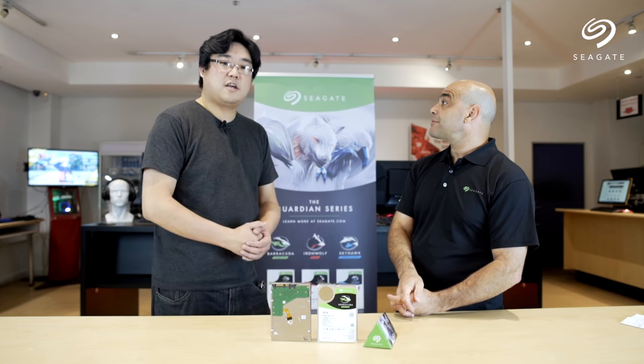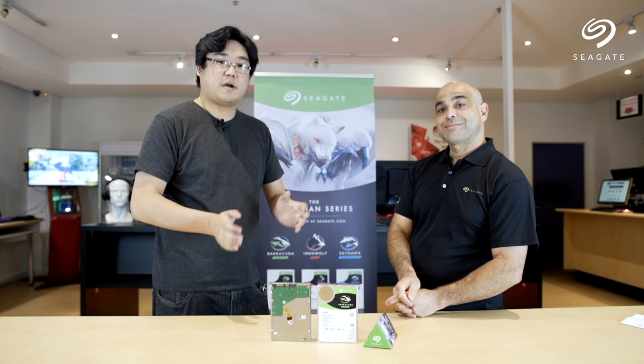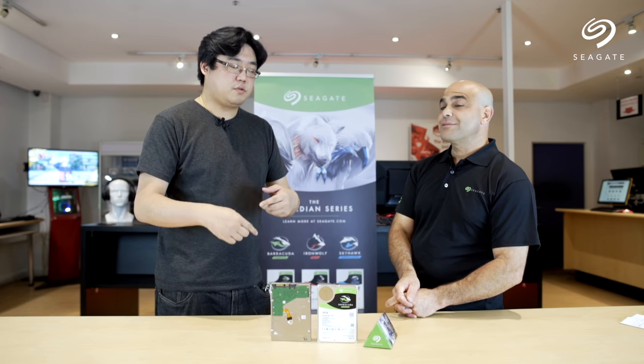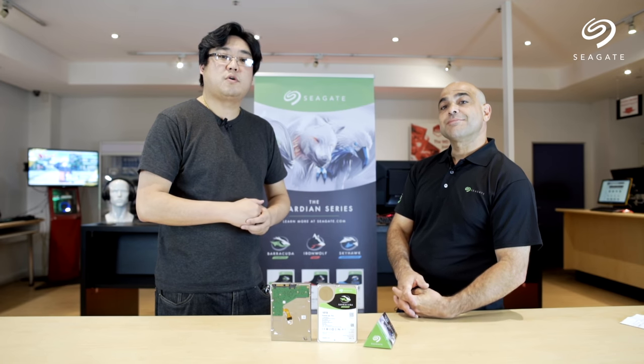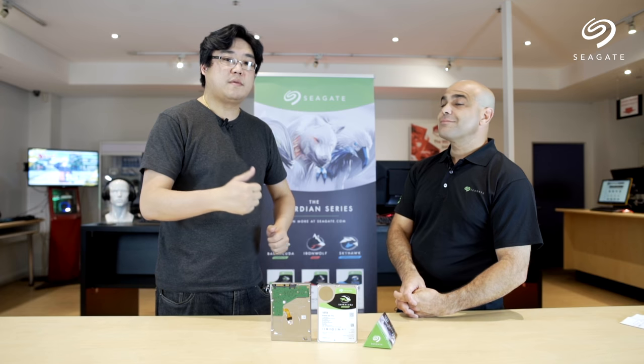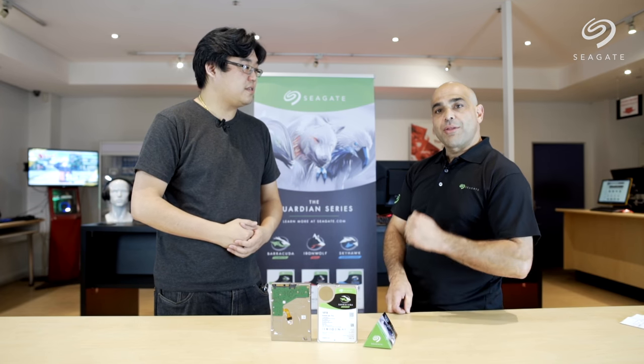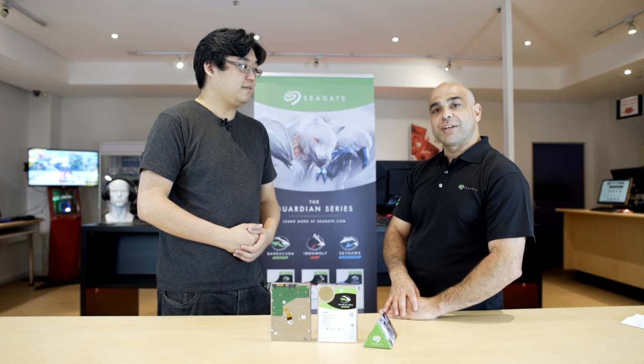So there you have it — the difference between Barracuda and Barracuda Pro. If you have any questions, feel free to comment below. We'll put all the links in the description box. If you liked the video, give it a thumbs up. Thank you for watching, and thank you for coming, Sam. Thank you, Andrew, and thank you M-Wave for giving me the time.